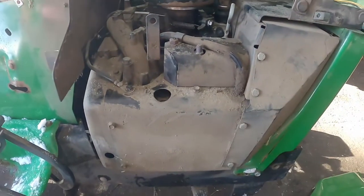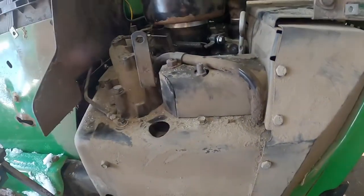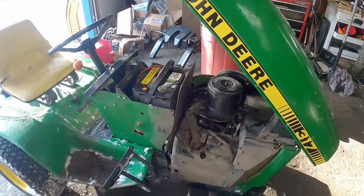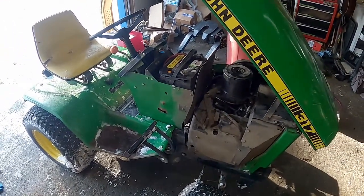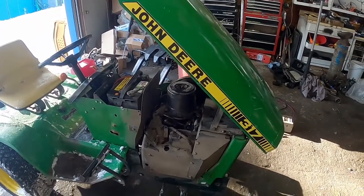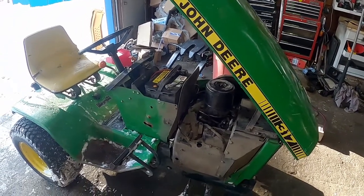You can see the exhaust valve is actually moving up and down, so I assumed it had a stuck valve. I told him that's probably what it was going to be. He doesn't really want to sink too much money into this, even though it is a 317. From my research, the 317s aren't as desirable as a 318.